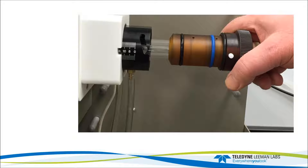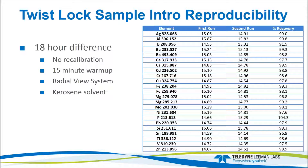The twist-lock torch reproducibility data was done on a radial system running wear metals in oil with kerosene. After the last check standard was run, the instrument was shut off. The next day, the torch was removed, disassembled, put back in, and the instrument warmed up for 15 minutes before re-running the check standard. The recovery between the two runs is quite good, demonstrating that pulling the torch out and putting it back in works very well for positioning — every operator can put the torch back in the exact same spot.